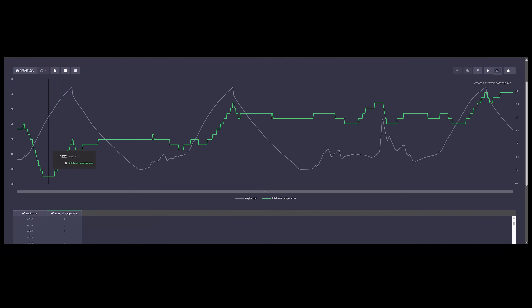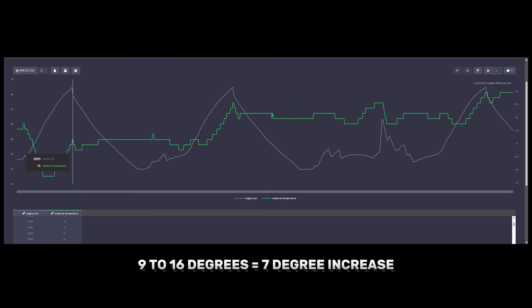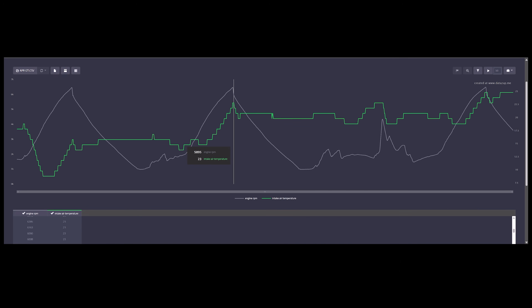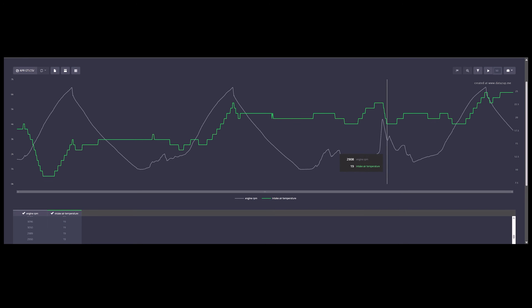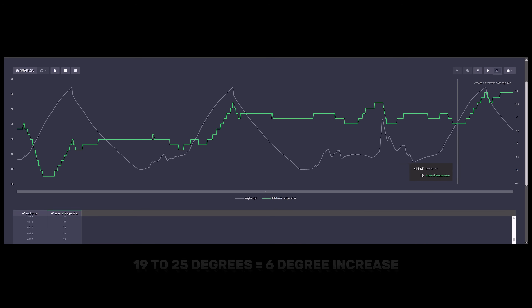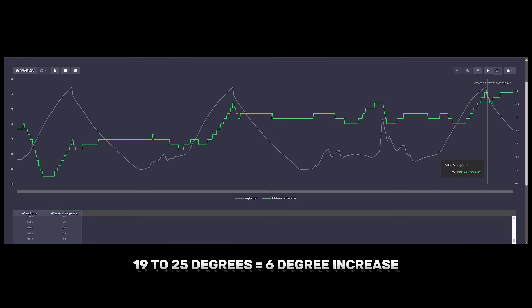Time for the results from the APR intercooler. After the first pull, we saw 16°C for a peak intake air temp — significantly cooler than what we saw with the stock intercooler. After the second run, we saw a peak of 23°C for the intake air temp. There was a little bit of an issue before the next pull — just being transparent with you all. The final pull managed 25°C for a peak intake air temp, substantially better than stock.